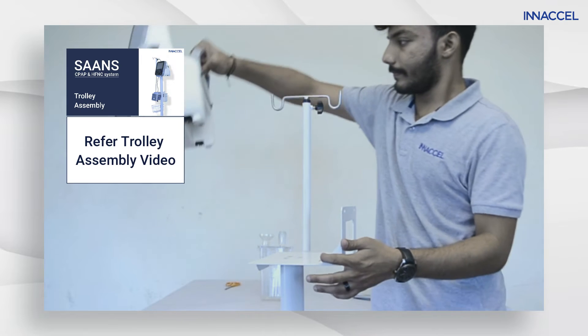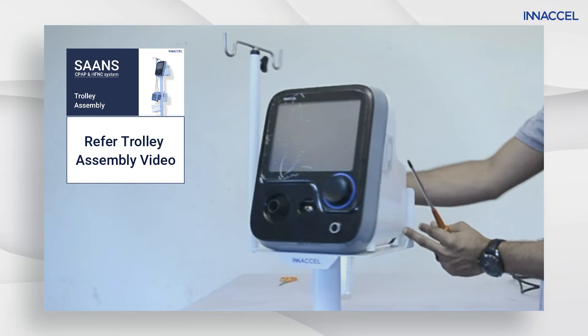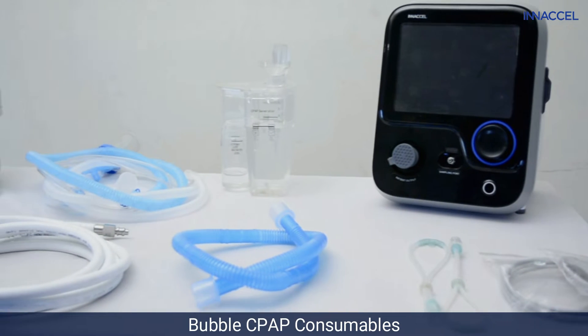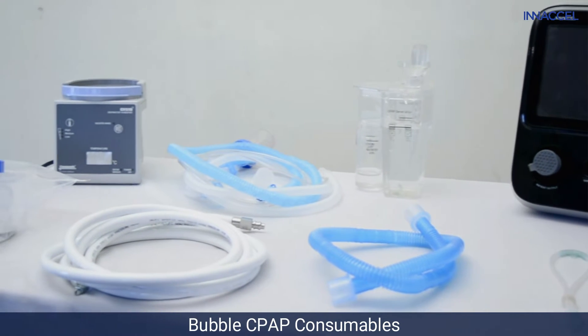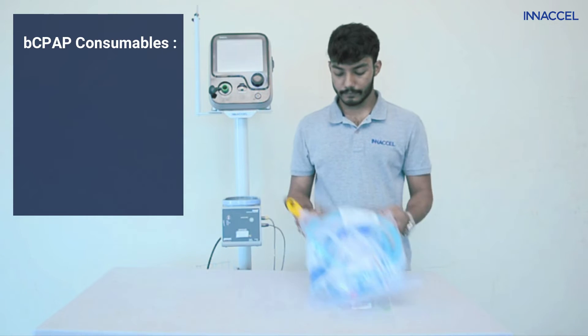First, make sure the SAS device is mounted on a trolley or placed on a stable flat surface, and make sure that all the above mentioned components are easily reachable. Now carefully open the SAS bubble CPAP consumables packet.